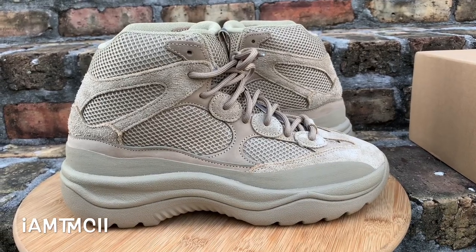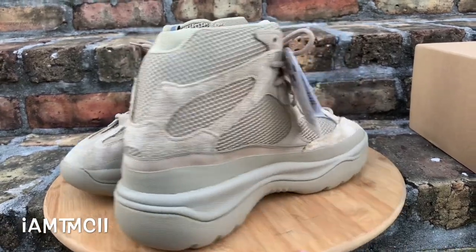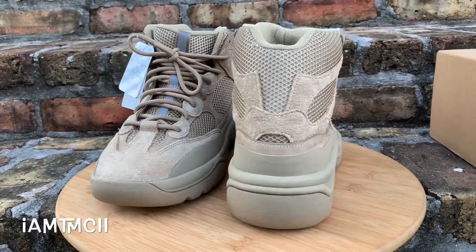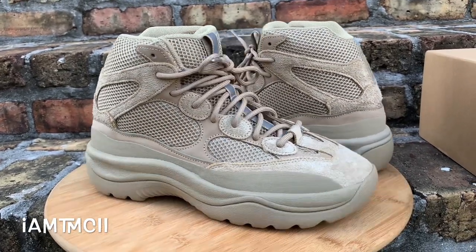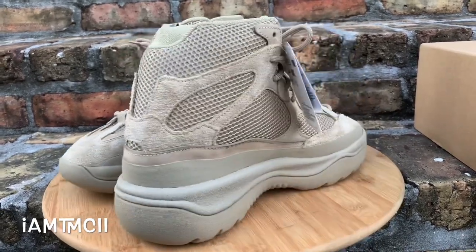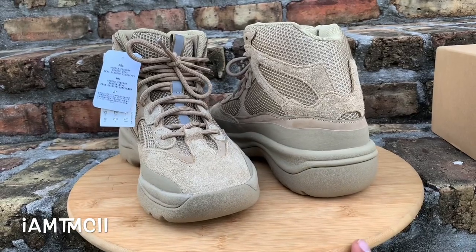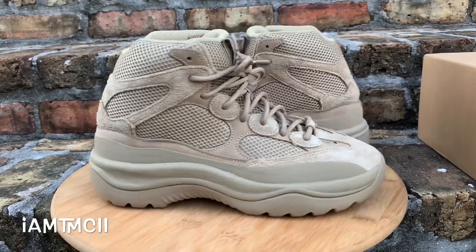What's going on YouTube fam, today I want to give you guys a quick look at the Yeezy Desert Rat boot — or desert boot, whatever you want to call it. Before I get into the review, if you're new to my channel, hit that subscribe button, smash that thumbs up if you enjoyed the video, drop a comment down below, and on Instagram and Twitter give me a follow at imtmcii.